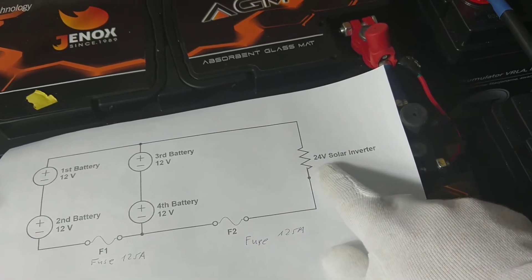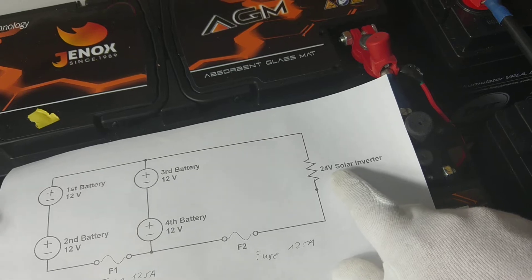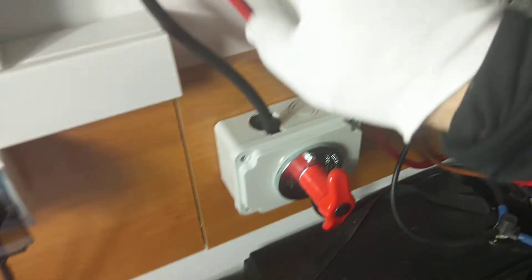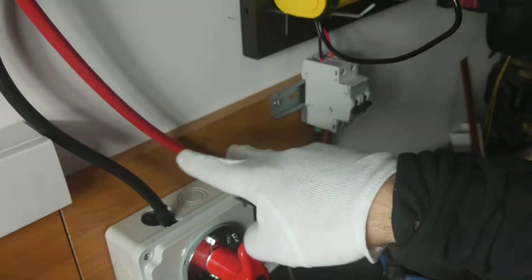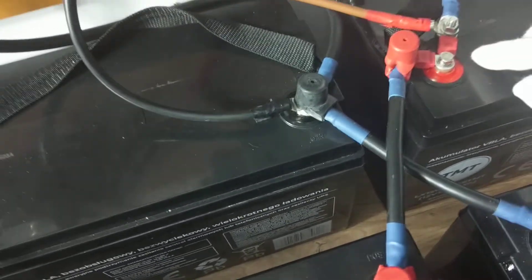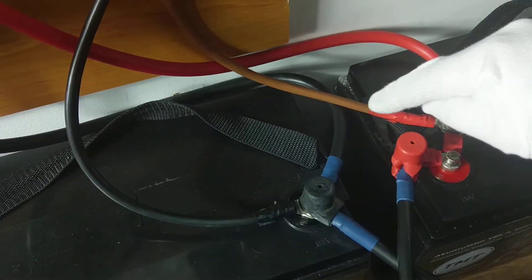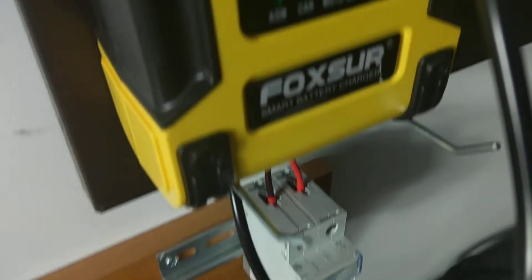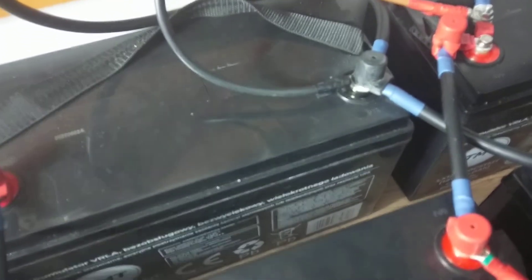The second fuse protects us in case the solar inverter has a short circuit. If the current exceeds the rating of our fuse, this is how we protect the cables. This cable and this cable are for an additional slow charger in my off-grid system, and here is only the switch for the battery.